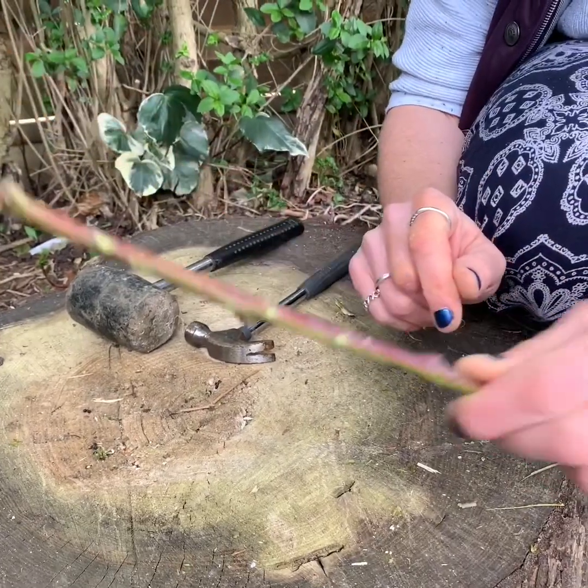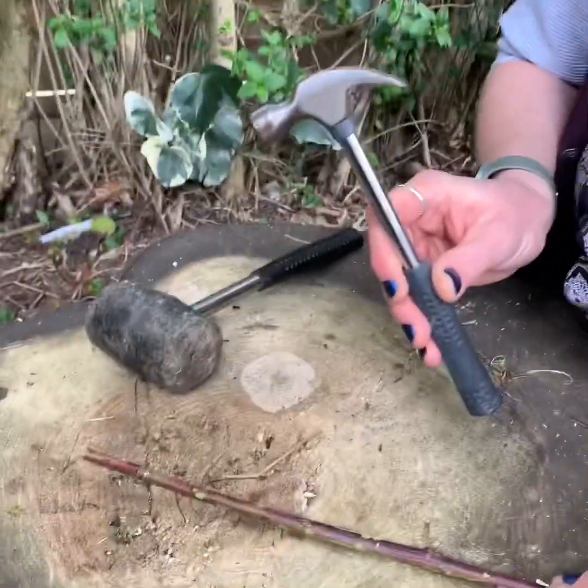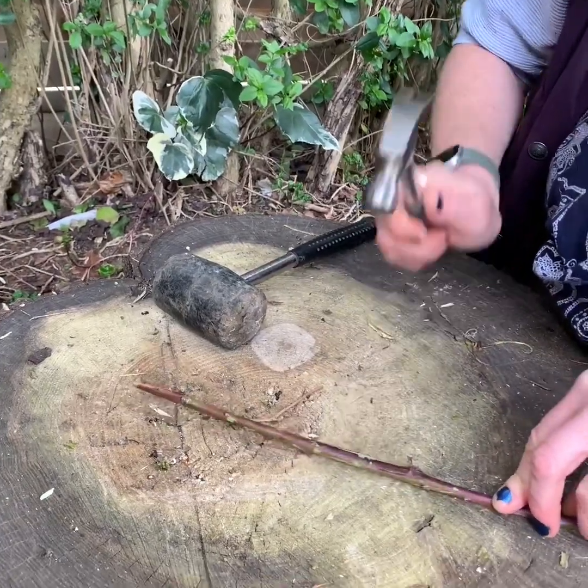So once you've removed all the spikes, we're going to bash our stem. You can either use a hammer, a mallet, a big log, or a big stone, and we're going to hit along the stem.